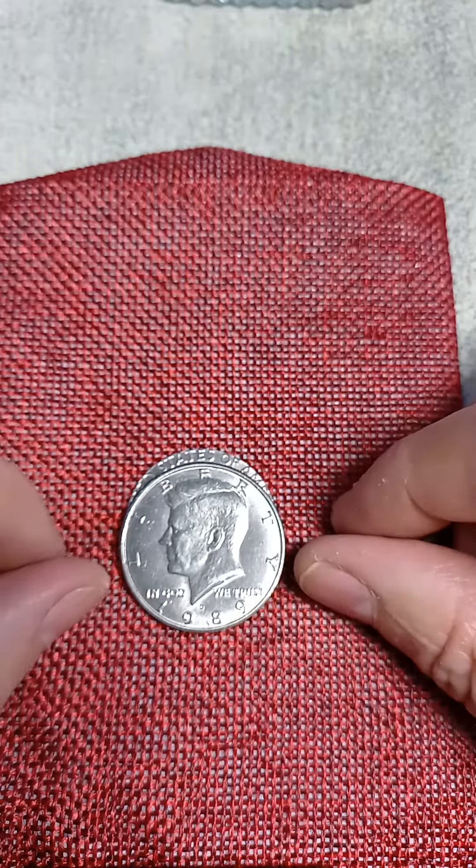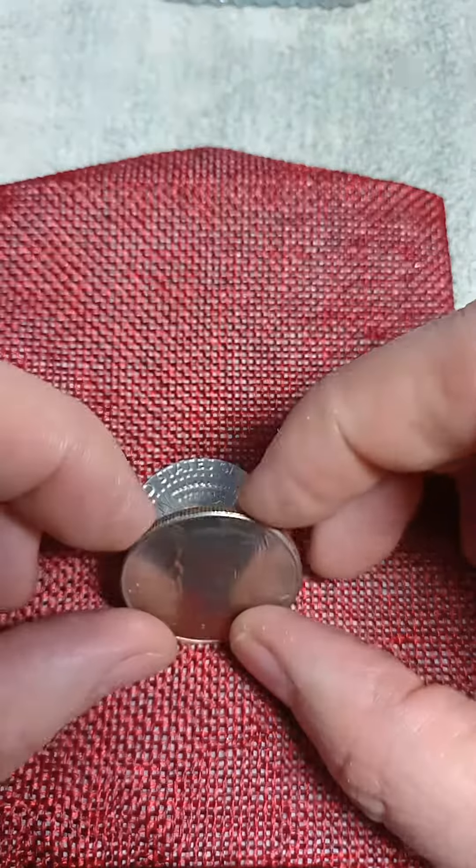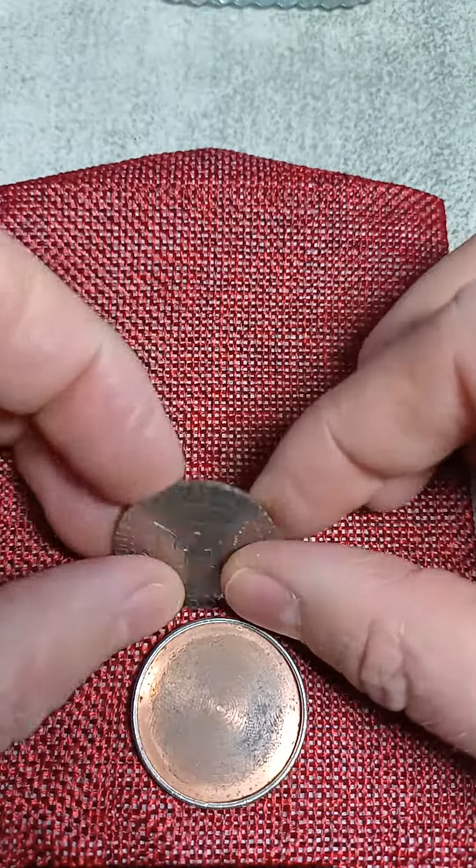Hey, this is Ed with Ed Vines Treasure. So I found this coin — had a really bad sound to it. Turns out it is a magic coin.